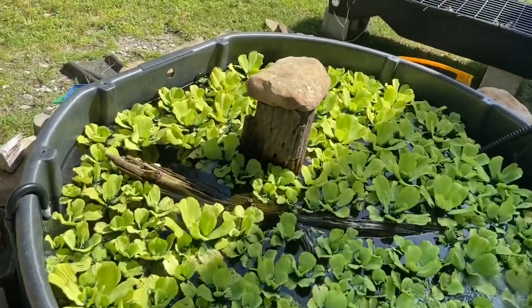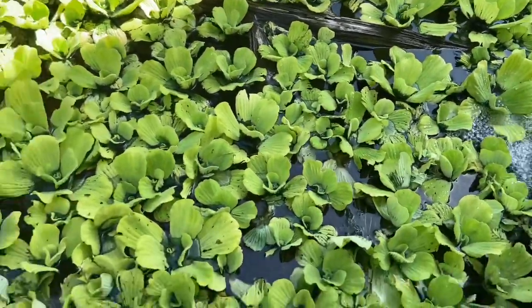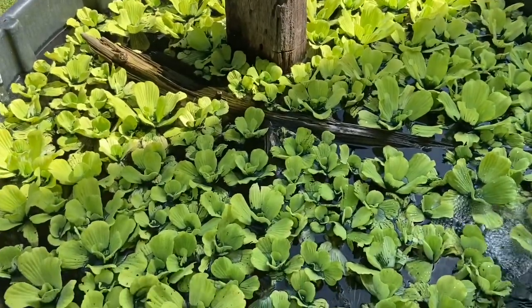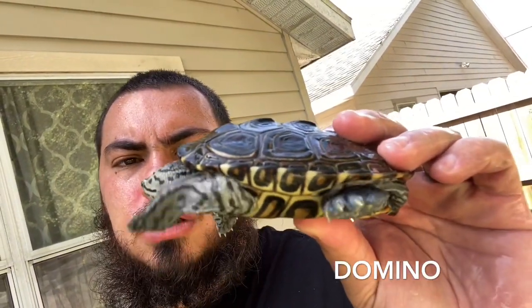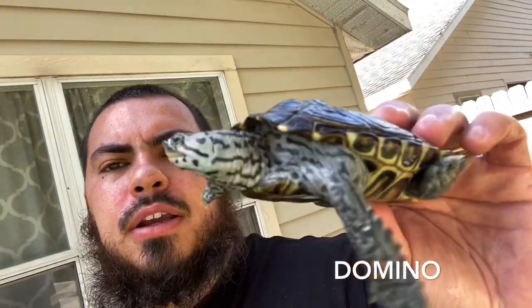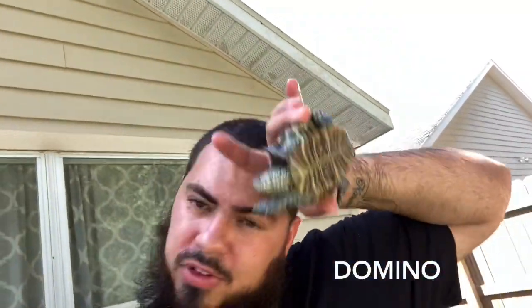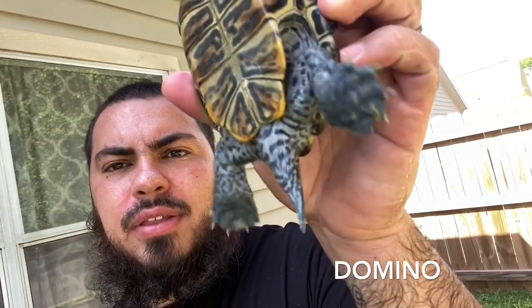I say naturalistic because there's an actual tree stump with roots at the bottom, as well as a large piece of driftwood that they like to bask on. I have all of this water lettuce on top that they like to hide around, as well as fish inside. This is Domino. He is a male concentric Diamondback Terrapin. As you can see, he has a heart on his cheek. He's a great guy with a beautiful shell. Diamondback Terrapins are part of that family of turtles with dimorphism — the males look extremely different from the females. When people ask me to sex their Diamondback Terrapin, I look at two things: the head shape — males have an extremely skinny head, even as hatchlings — and then the tail length and where the cloaca is located.